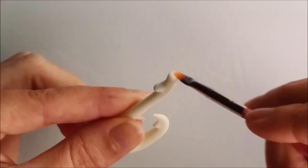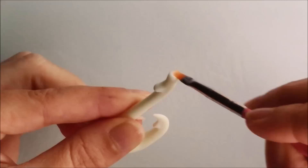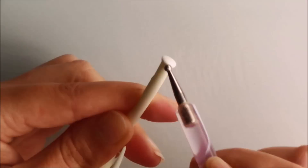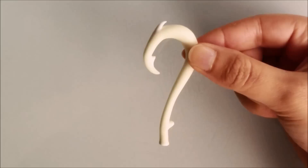I also added clay to the base of the handle and blended it away. Then I baked it again for 30 minutes at 110 degrees Celsius.